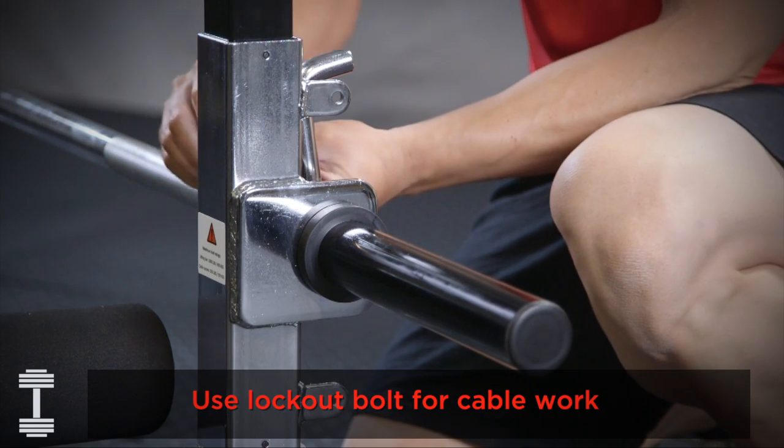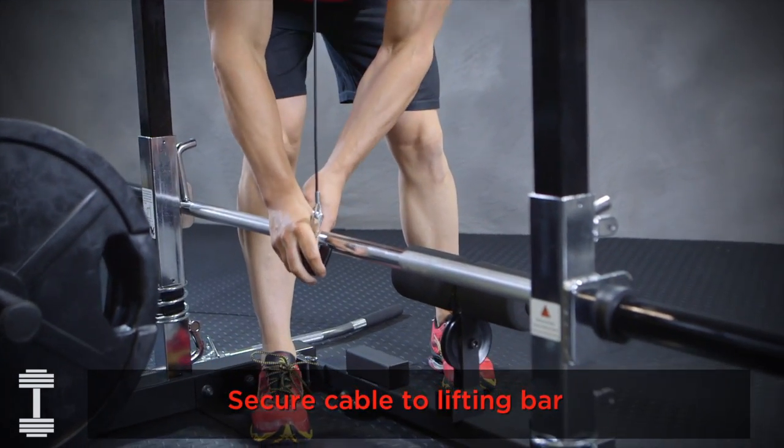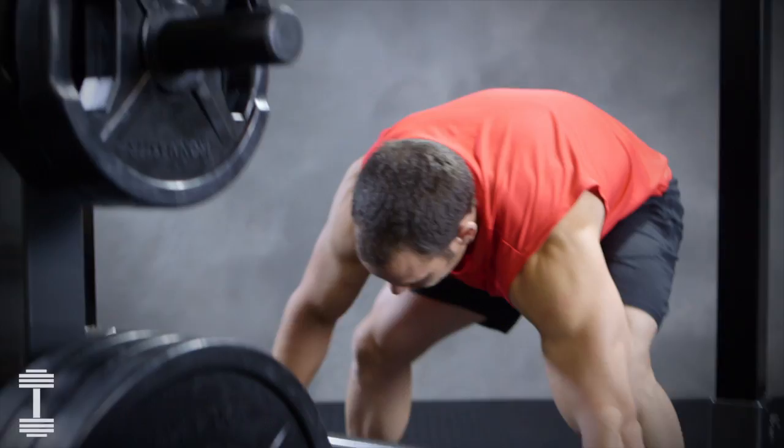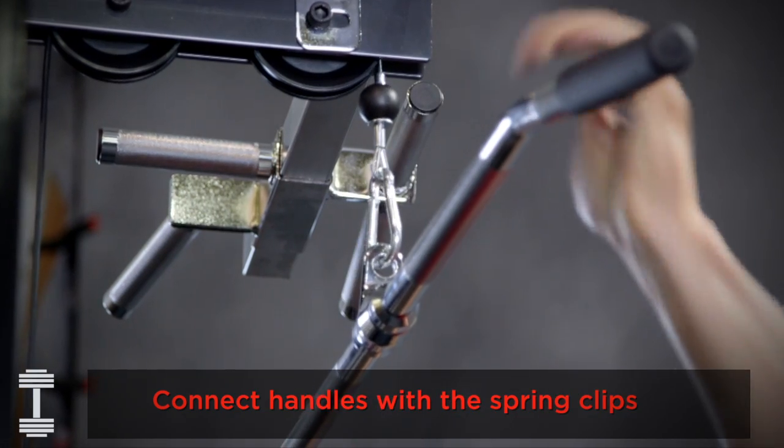The lifting bar converts to become the weight source for cable exercises. The low pulley crossbar swings into place for lower pulley movements and is a hold down for heavy lat pulls.